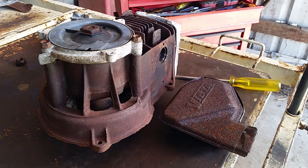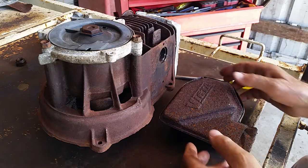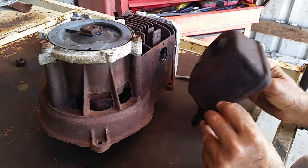I pulled apart this Victor Power Torque muffler just to see what was inside of it, and I thought I'd just share it with everybody.